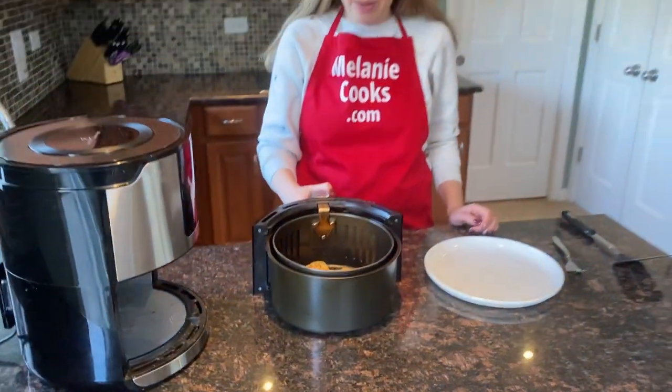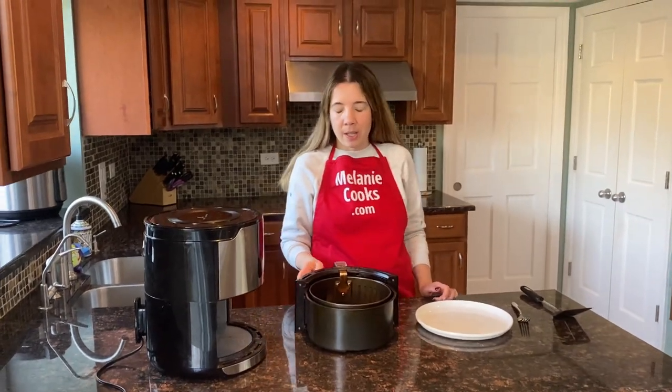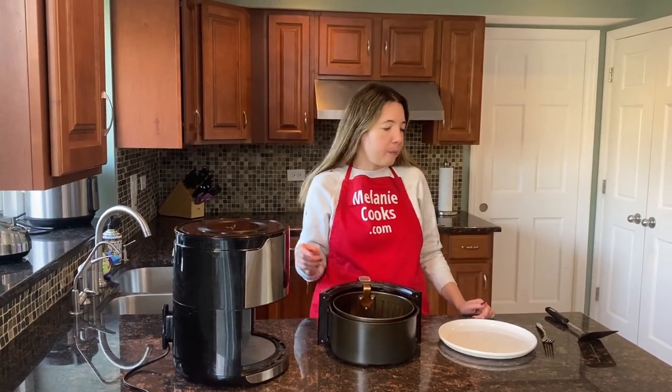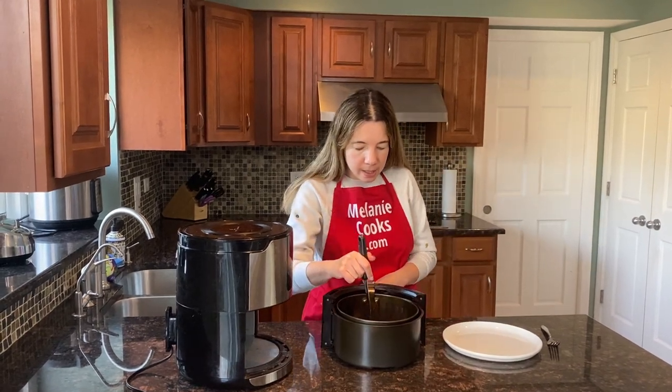Keep in mind that cooking time depends on the thickness of the fish. If your fillets are thinner, use less time. If you think they're not fully cooked through, just put them back in the air fryer at 400 degrees for an additional few minutes until they're cooked to your liking.